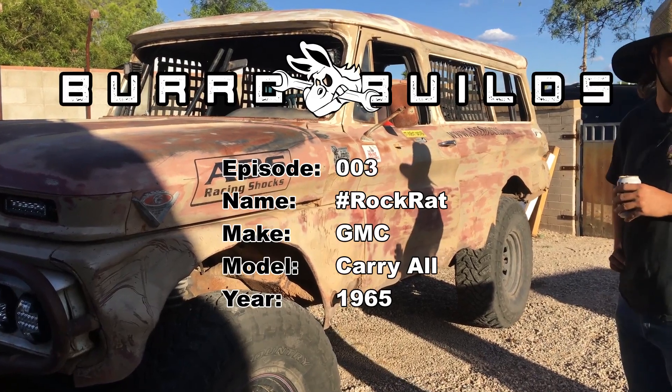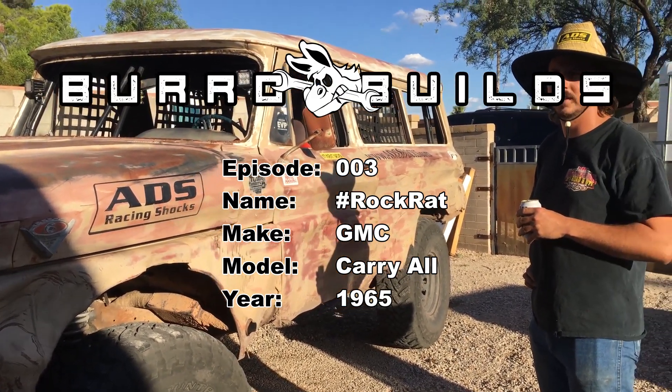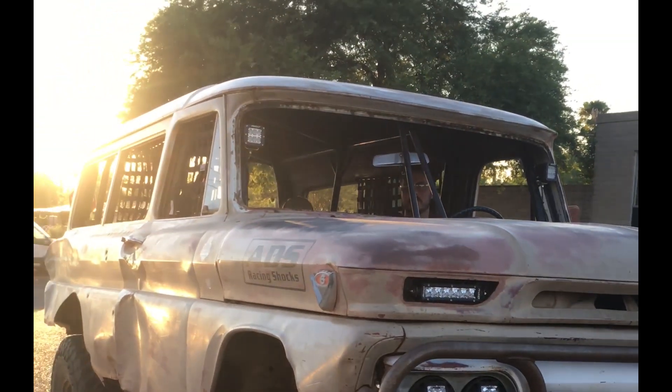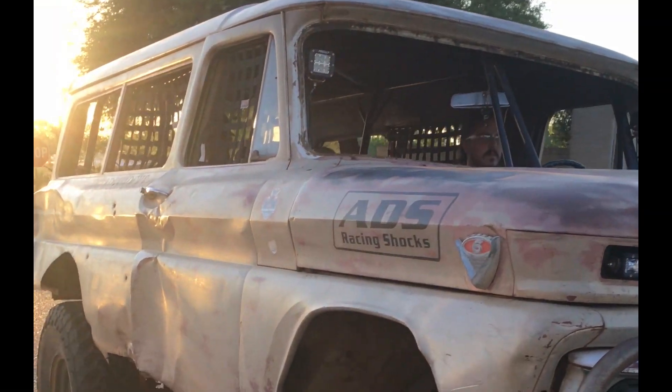What's up guys, it's another week — we got Episode 3 of Borough Builds. This week we have the Rock Rat, a GMC Carry-All from 1965. This here is a Carry-All, hashtag rock rat.